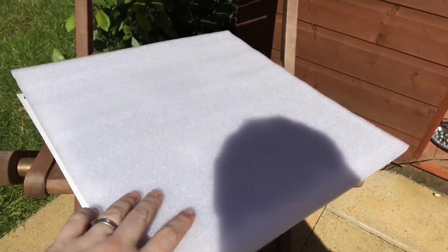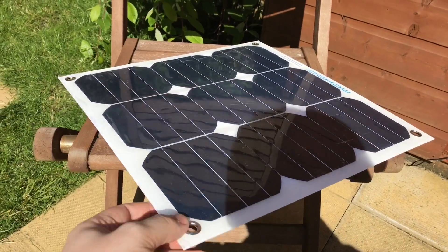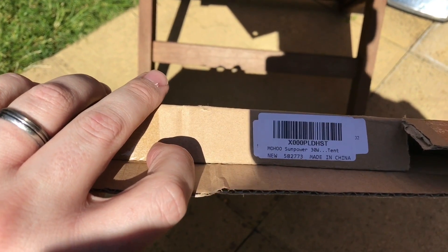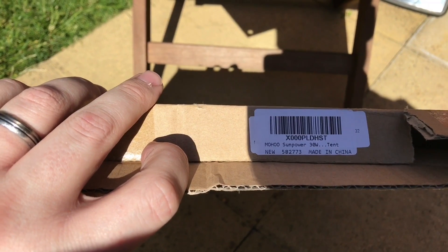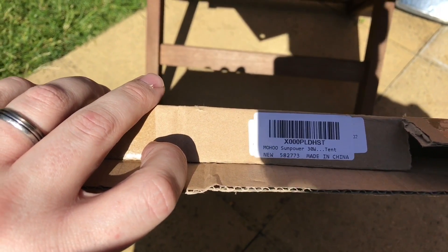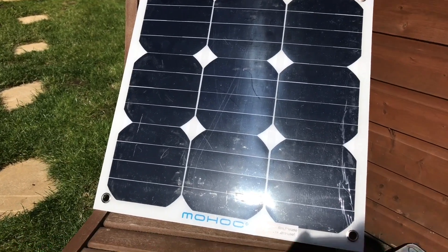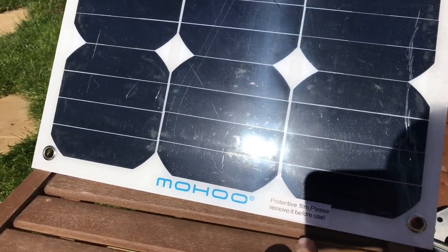This is the one I'm going to look at — a 30-watt semi-flexible panel. On the box it came in it says Mohoo, who are the manufacturers, and it's a SunPower cell according to this. It says '30-watt tent' on there, but I guess you don't have to use it in a tent. There are nine solar cells on there.